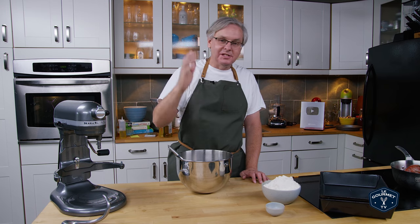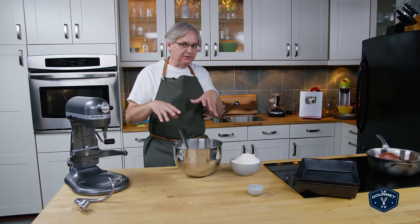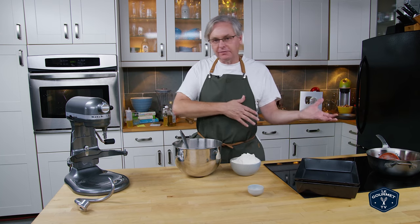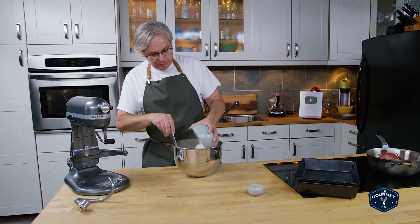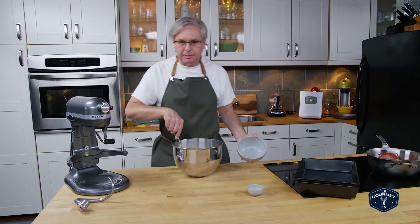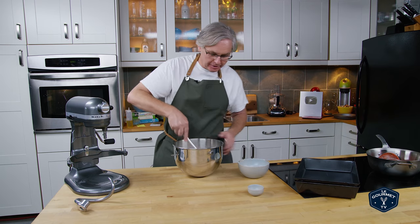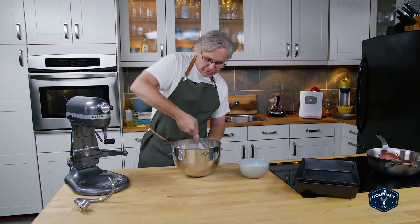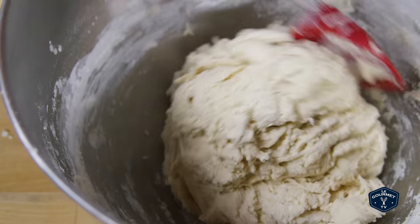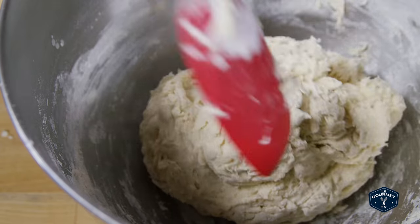We've got foaming action — the yeast is good. Now if you know your yeast is good, you don't need to do this step; it's not strictly necessary, you could have just added everything all at once. Next in is bread flour — just plain bread flour, not anything special, no pizza flour, no double zero, just regular bread flour. We put that in along with some salt and give it a stir with a spatula just to start moistening it up until we get a ragged-looking ball of dough.